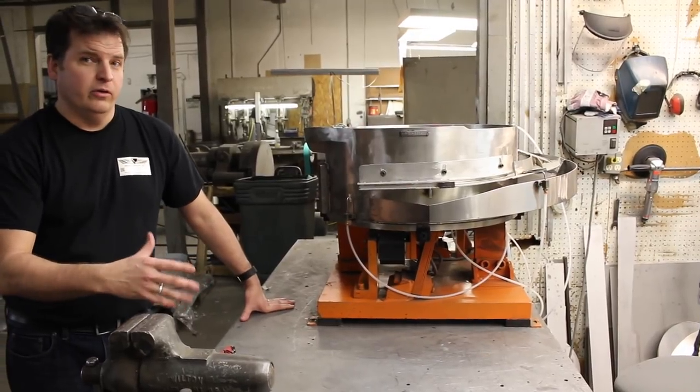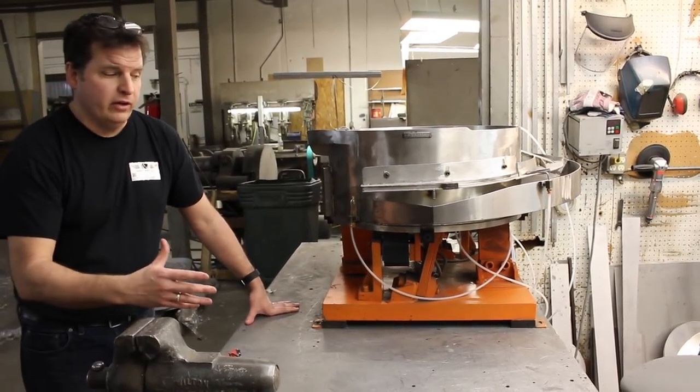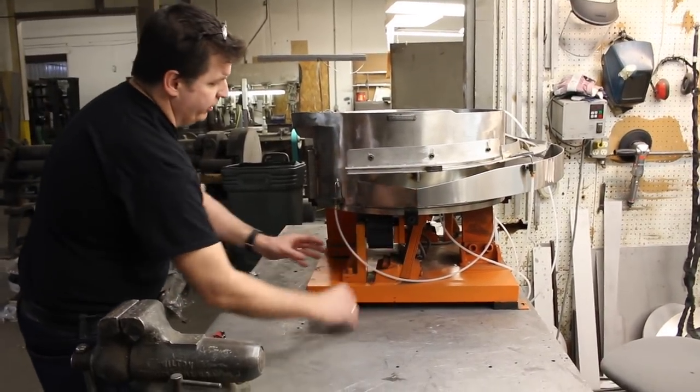This unit is your standard unit known as a superior unit. It's pretty standard in the industry. We're going to be looking at this area right here.